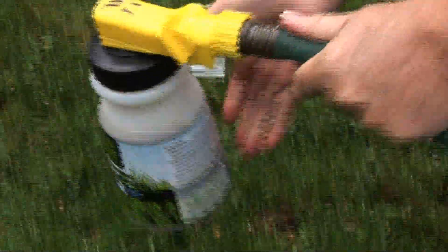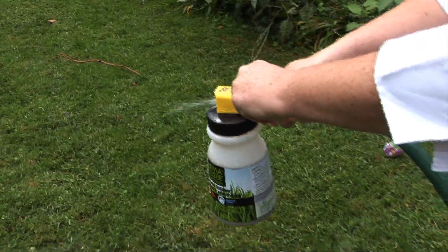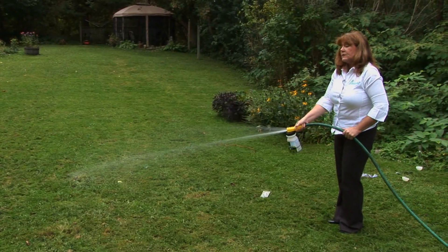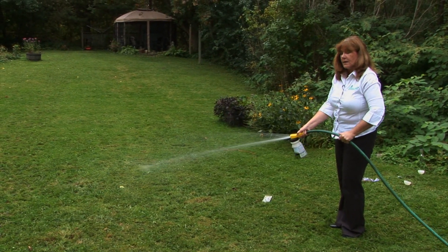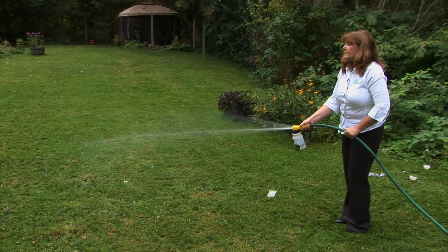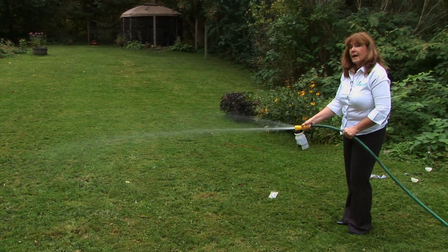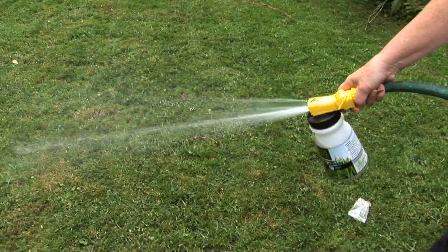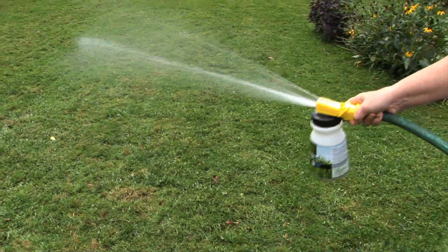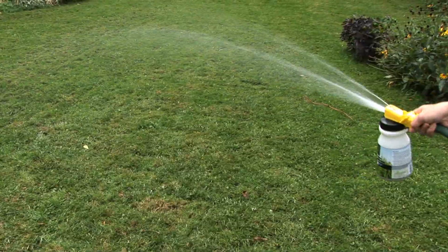Attach. When spraying for white grubs, start in the most damaged area and work out. Nematodes should be applied either in the rain or shortly after it has rained. The nematodes like moisture in the soil so they move around and go after the white grubs.